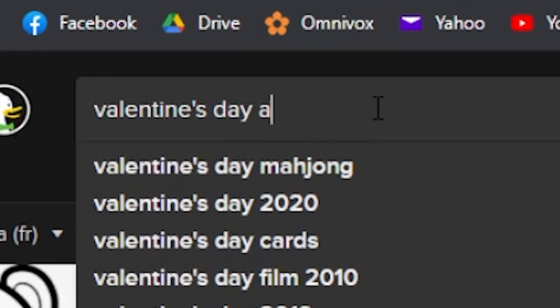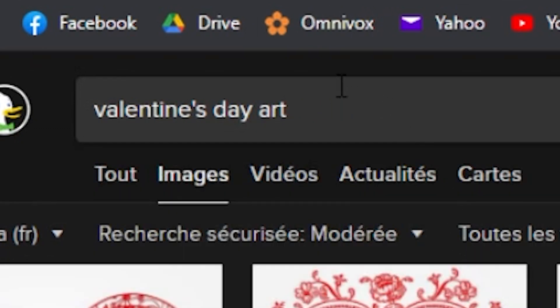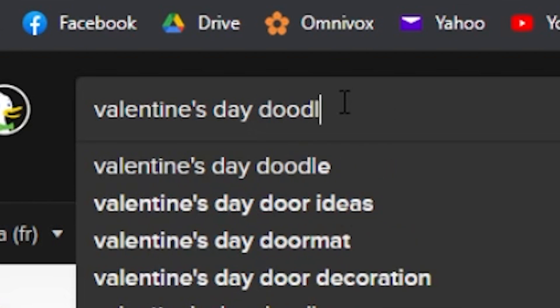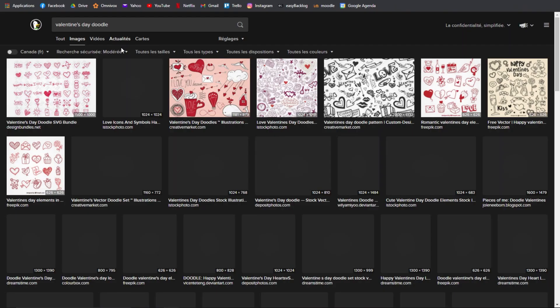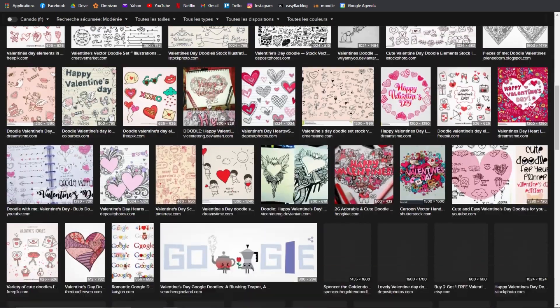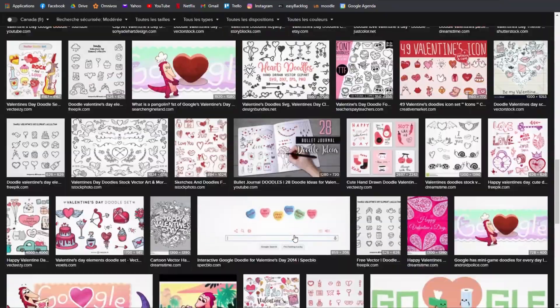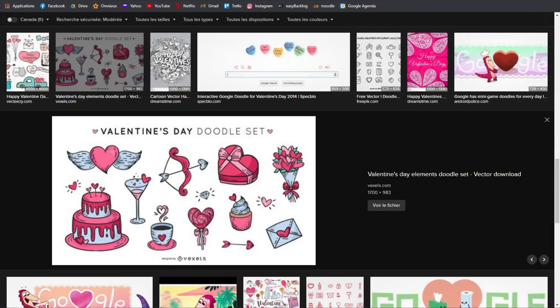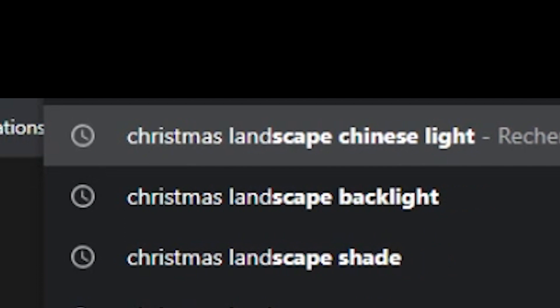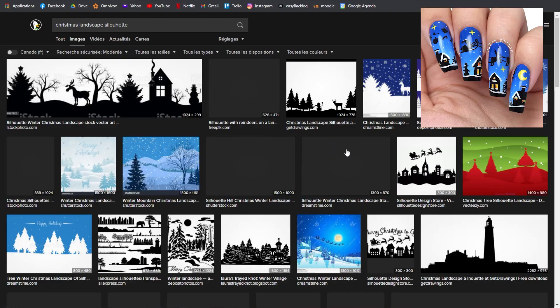Another one would be just good old Google. When I have a specific idea I'll usually just Google it with the words 'drawing,' 'art,' or 'doodle.' I'm looking for simple art that's easy to transfer to nail art. It's not always good — sometimes it's cheesy — so it's hit or miss. For example, when I did my Christmas landscape nails I looked up 'Christmas landscape silhouette' on Google and that helped me a lot to create my design.